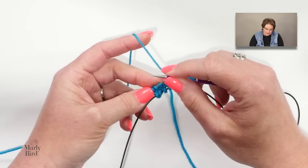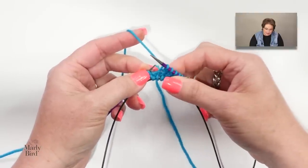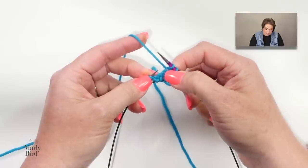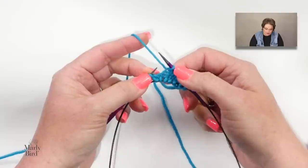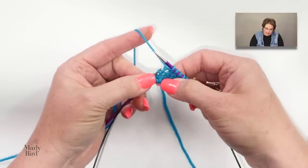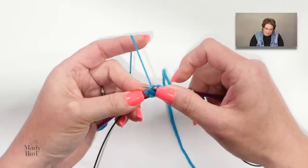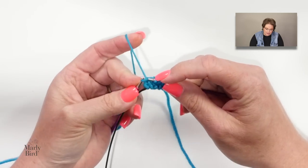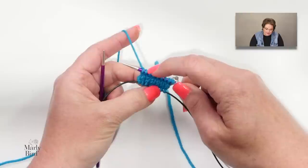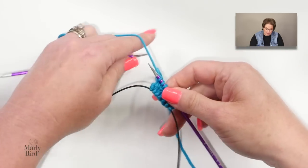After the right lifted increase, knit all the way down to the last stitch. Then do the left lifted make one: the daughter is on the needle, below it is the mother, and below that is the grandmother. Insert your left-hand needle from behind to grab the left leg of the grandmother, place it on your left-hand needle, and knit through the back leg. Then knit the last stitch. That right lifted make one leans right; the left lifted leans left.